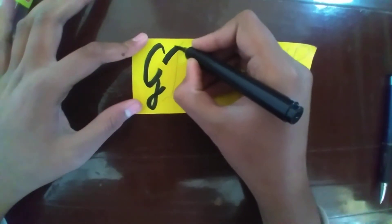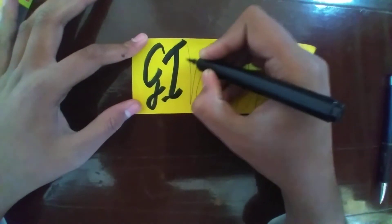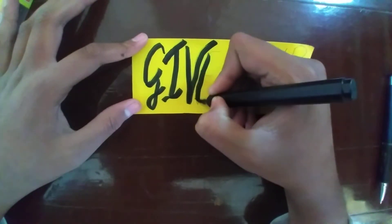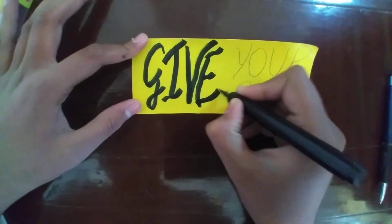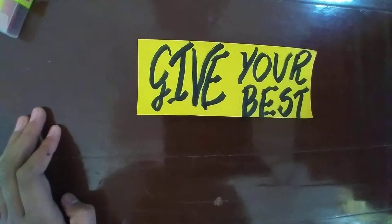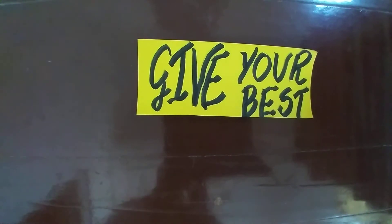If you want to write thick strokes, they go thick; if you want thin strokes, they go thin. So you have the option in your hand. In this same way you can write beautiful slogans. See how beautiful an effect it gives to your work — you can see how beautiful this slogan is looking.